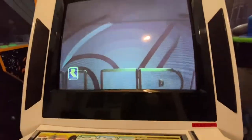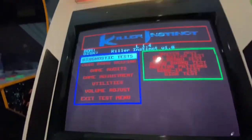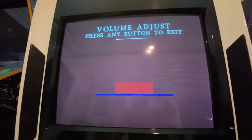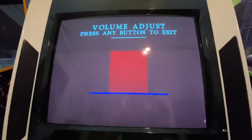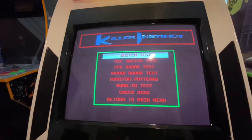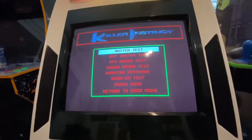Let's go ahead and check this out. It's a little soft. Let's go to the test menu — yep, you can see that there: 1.4. Let's adjust the volume. Nice. And let's see the diagnostic test — switch test looks like all the buttons are working.